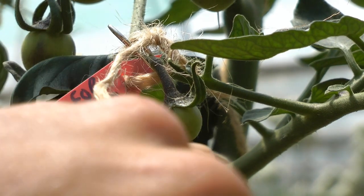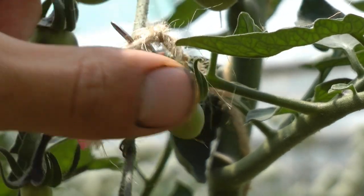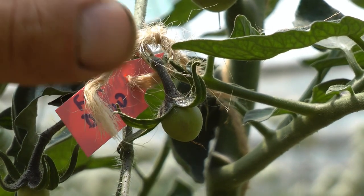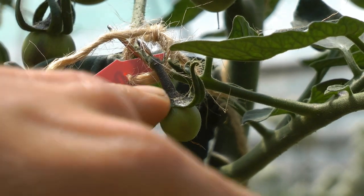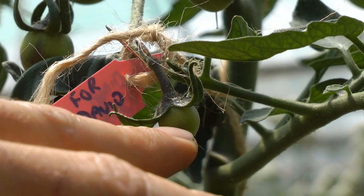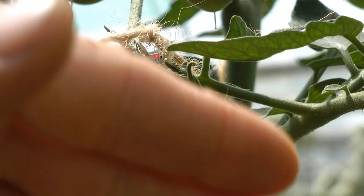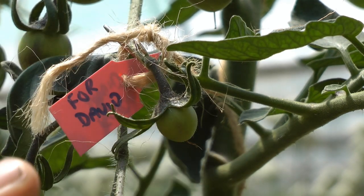As you can see, we had success — the cross has taken because the tomato is swelling up, which it wouldn't have done otherwise. I've also labeled it so I know where to find it and so others will give it to me at harvest. The important thing is to eventually stabilize this: I'll grow out all the seeds from this one tomato and over future years create a stable heirloom variety. That's the plan for all the different vegetables I'm crossing.